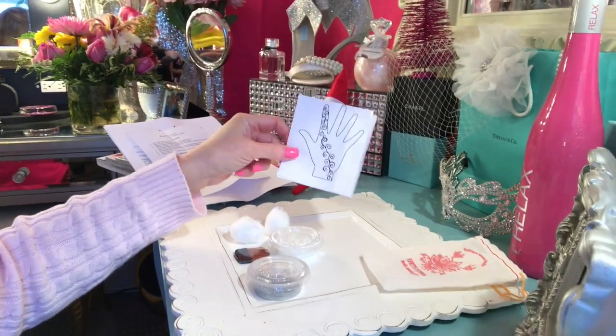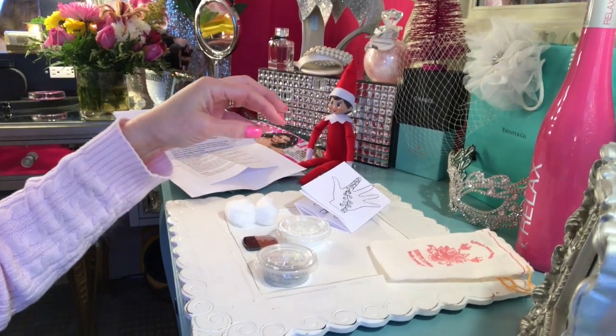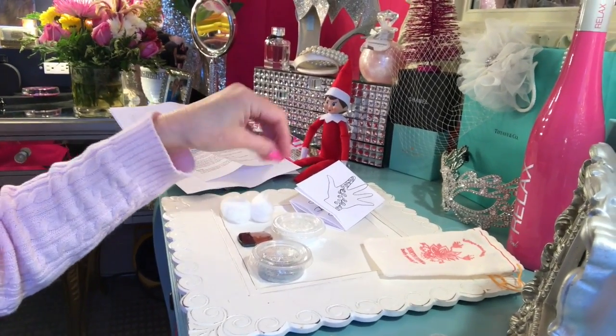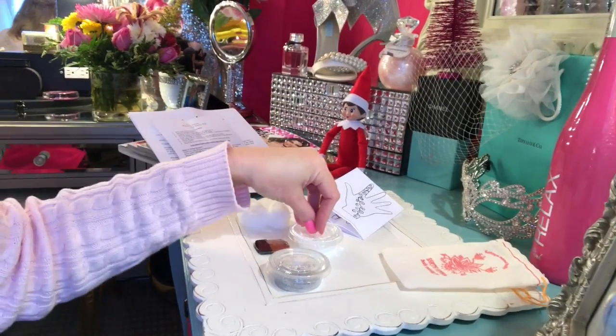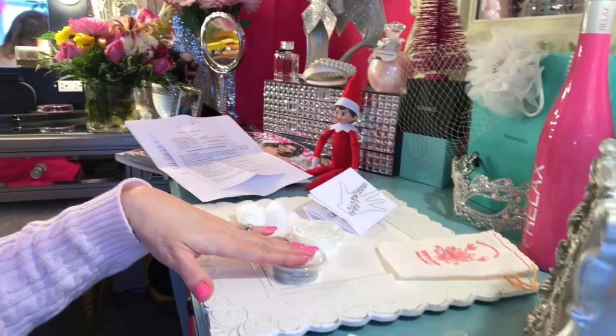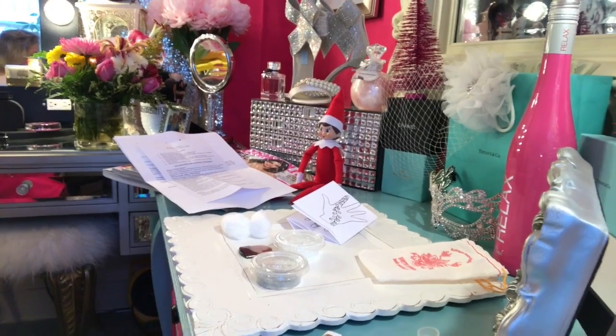I chose to do this design. You get little cotton balls, and what you do is put the powder on and brush it off. It's the starch, actually, to help set it. You have a little brush to take it off, and then you can sprinkle a little bit of the glitter on it, which gives it a little more of a fancy look.